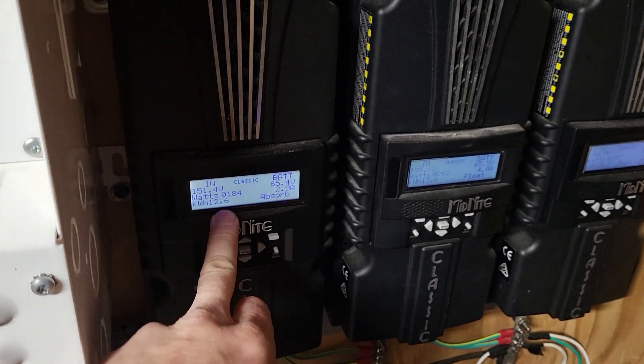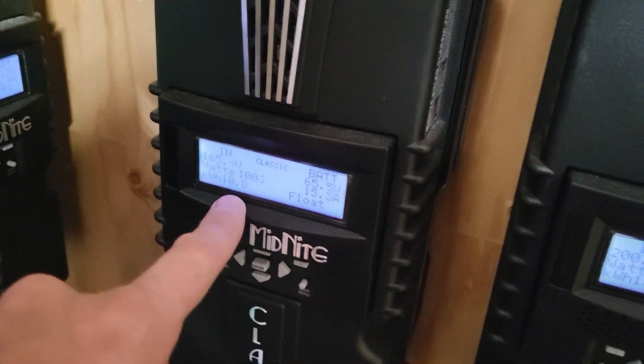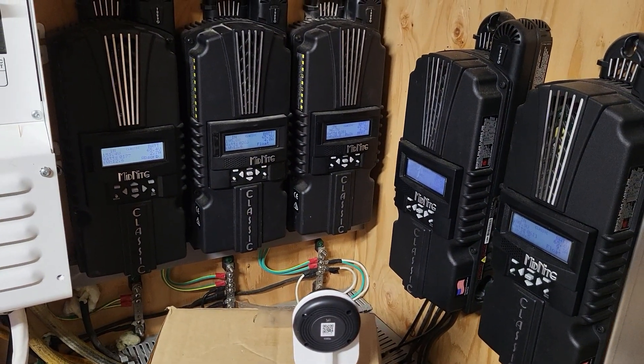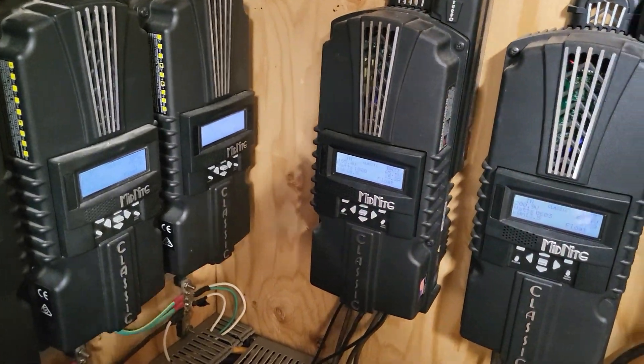Finally had another sunny day. It's a nice warm 22 Celsius in here. We are pretty much full charge. We made 12.6, 13.6, 20.8, 10.8, and 13.5 kilowatt hours today. Not bad at all. That's about 70 kilowatt hours or something like that.